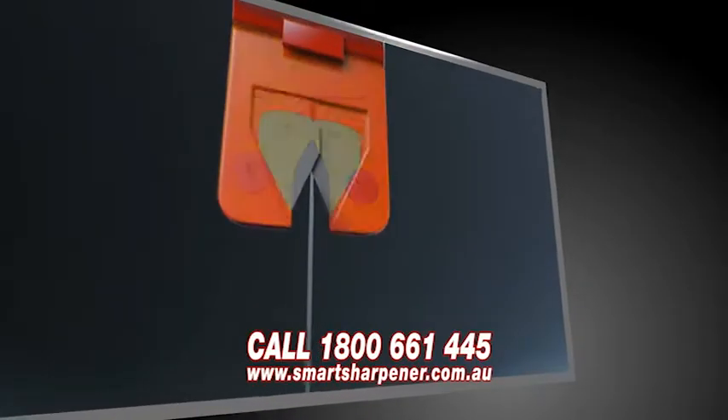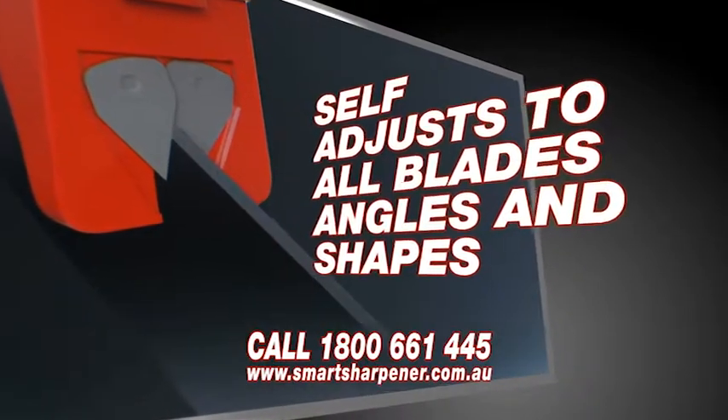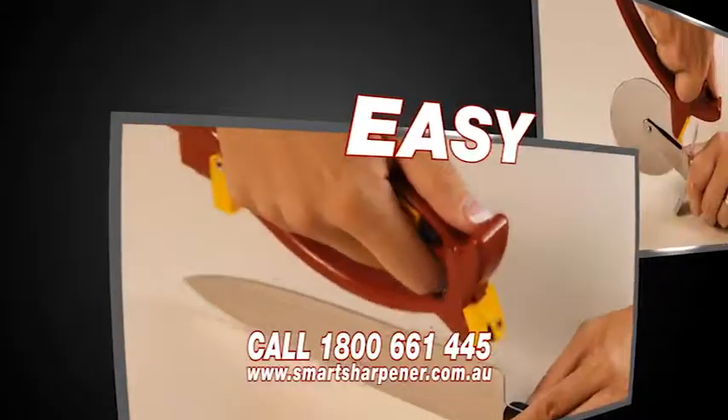Smart Sharpener's revolutionary and unique mechanism self-adjusts to all blades, angles and shapes. At last, a sharpener that sharpens serrated knives without flattening them.